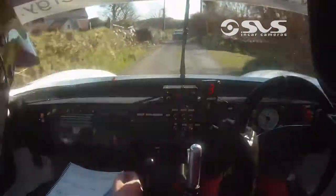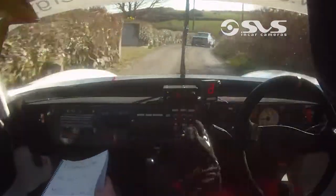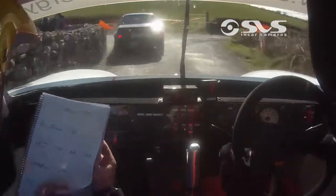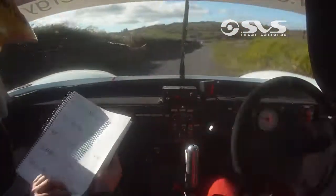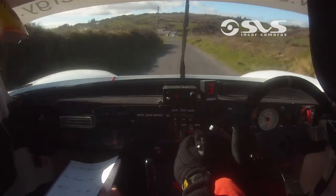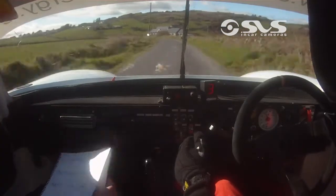K, K, 100 to square right, gravel, square right, gravel at the end, square right, 170. 170, 170 out, go at it now, long fast left, 100, long fast left, 100, to an easy left, 200.